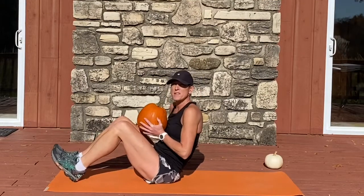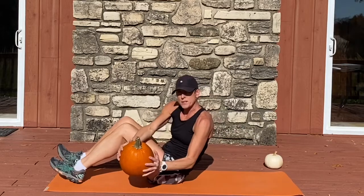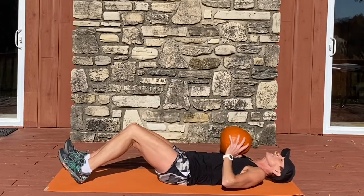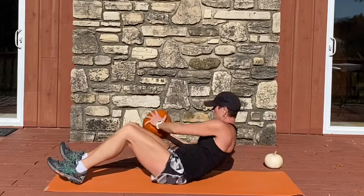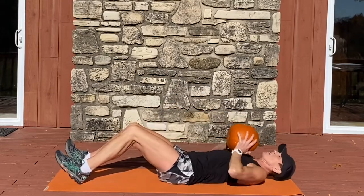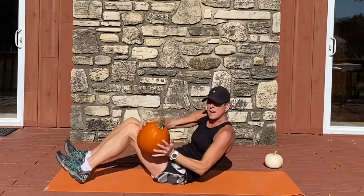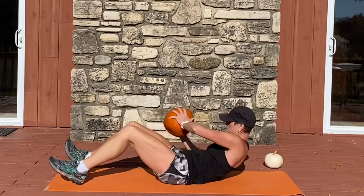Go ahead and bend the knees. Dig the heels into the earth and recline back. The pumpkin starts at your chest. We're going to sit up and draw that pumpkin to the outside of your leg, then draw it back into the chest as you recline back. Switching to the other side, bring the pumpkin outside and come back to the chest. Make sure the heels keep pressing down firmly.